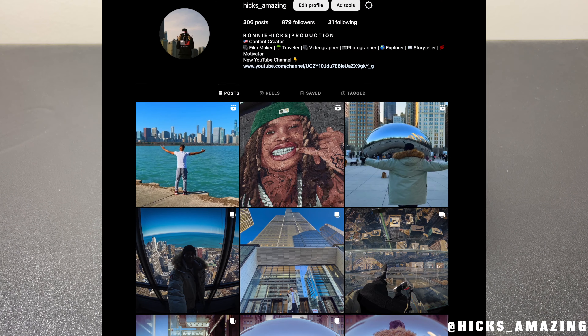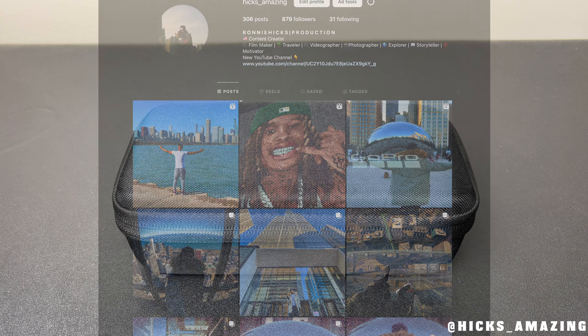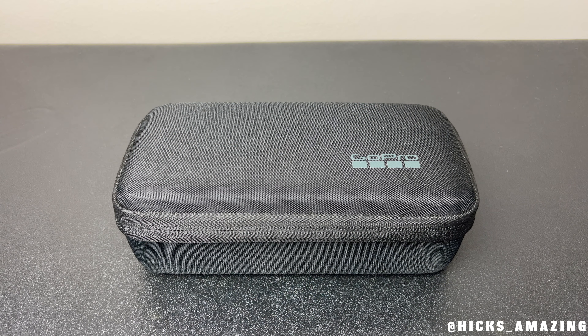It's Ronnie Hicks Production and what I want to do is make this quick video about this GoPro Hero 10. I want to go over some things that I like about it. I've been shooting quite a few different films with this camera and I just wanted to recommend it to you guys and tell you a little bit about it.